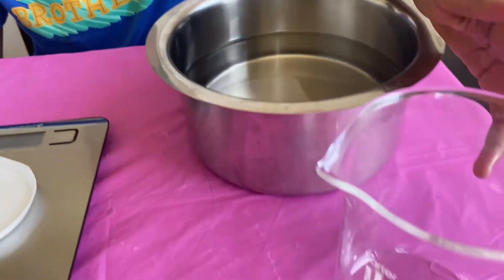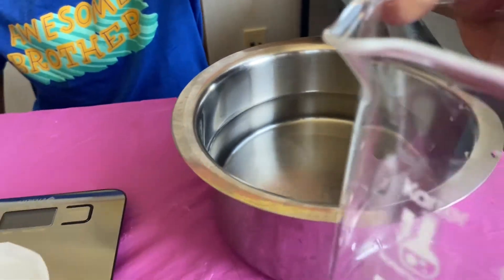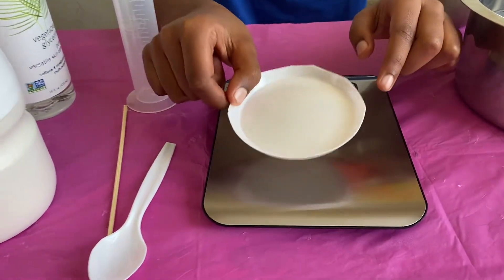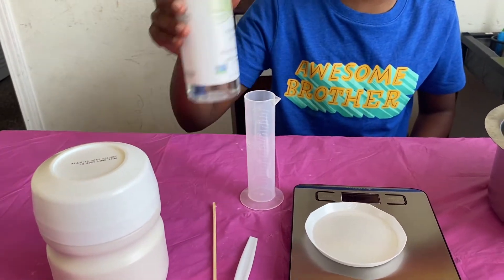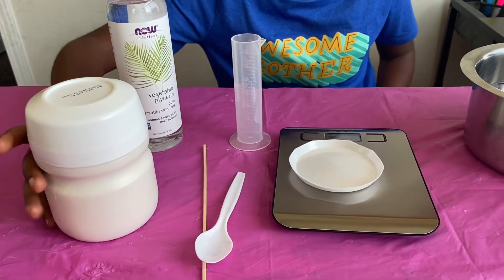Today we're going to make disposable plastic bags. You will need a beaker, 1000 milliliters of water measured with this beaker, a scale, weightless paper, a cylinder tube, and gelatin.